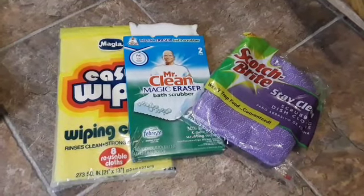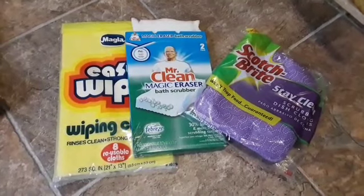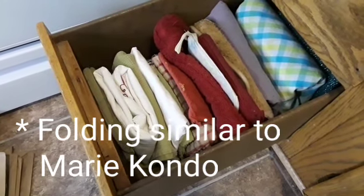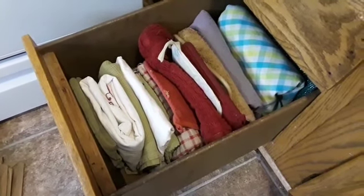I had these leftover magic erasers and wiping cloths that I am not going to keep under the sink anymore. Ever since I started folding these cloth items that I have in the kitchen, it seems like I have plenty of space in there to have more cloths. So this is where I'm going to store these extra cloths.